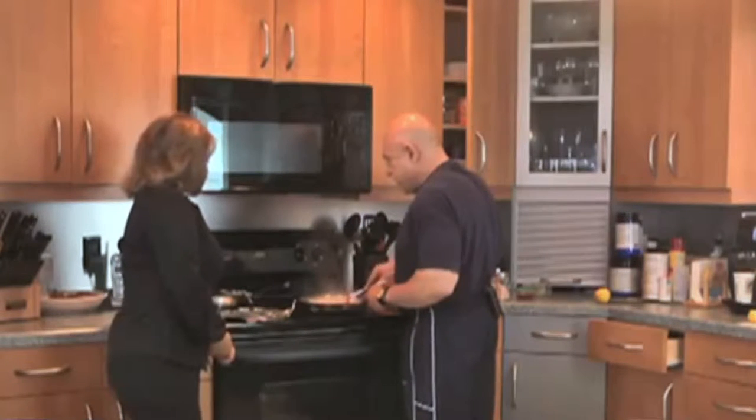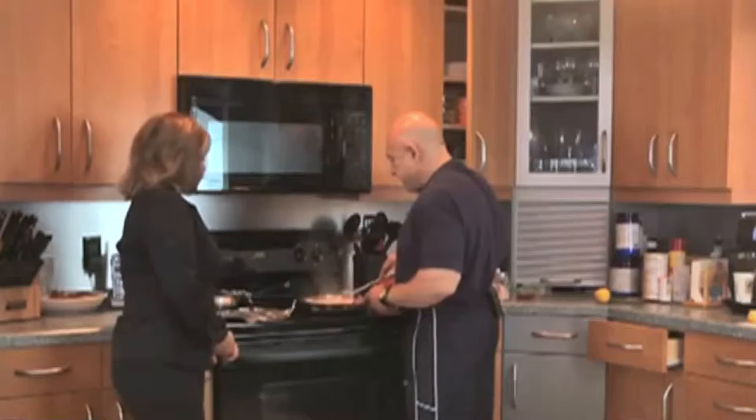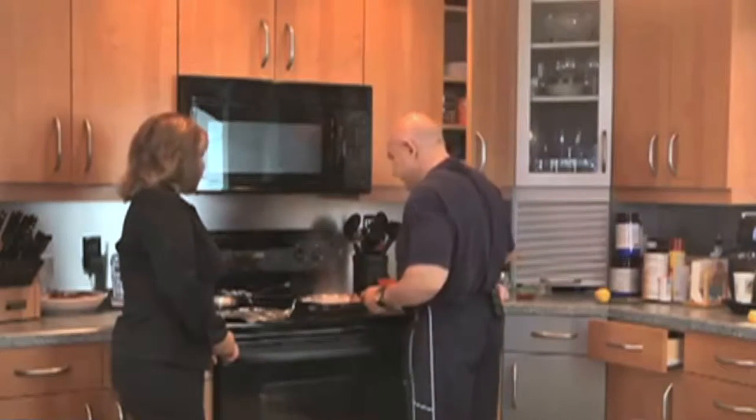Scallops — even though you wash them and dry them, they release a lot of liquid. So you want to cook them at a high temperature. Yeah, they wouldn't get smushy. Thank you for telling me.